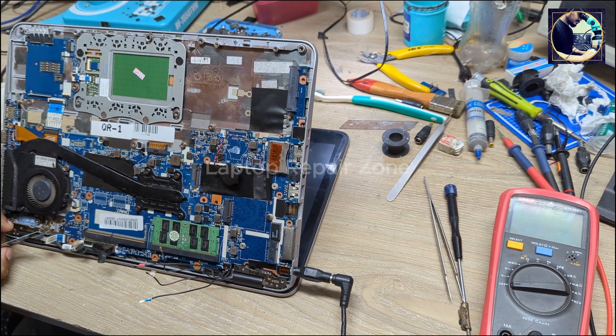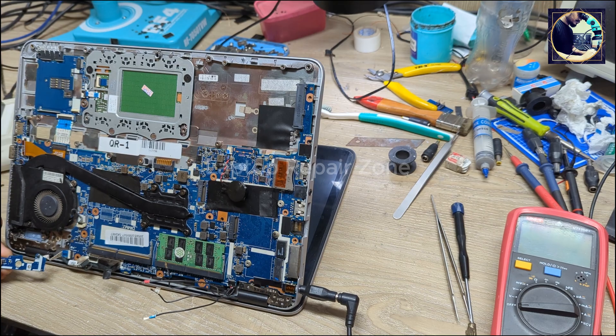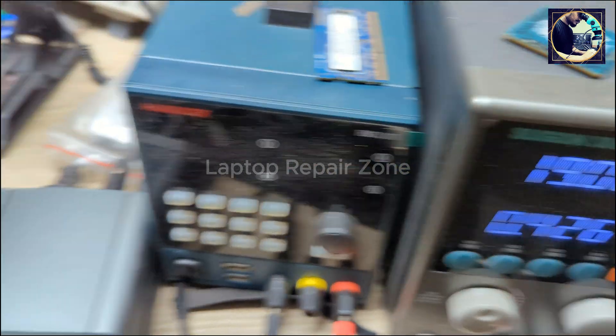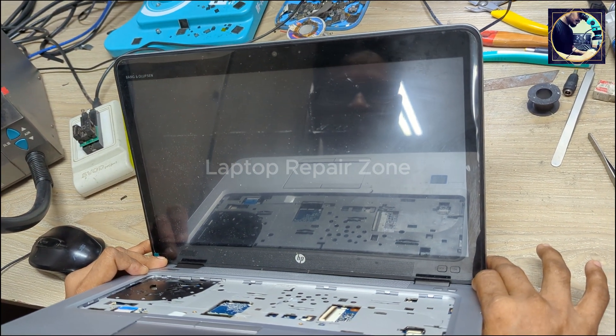So let's press the power button — and it's coming on. Let's see. It's not giving any beeps.